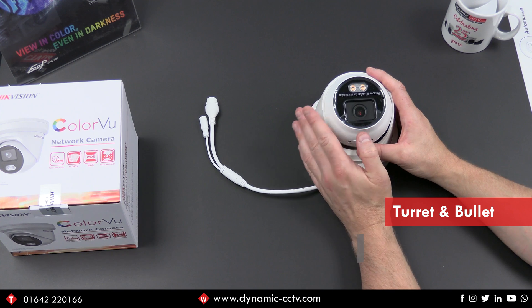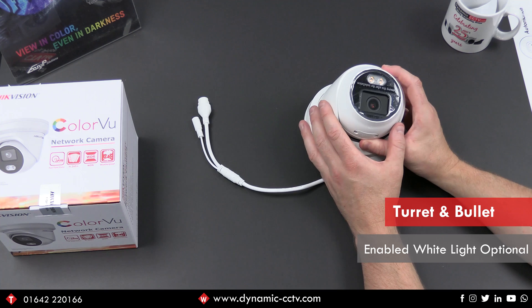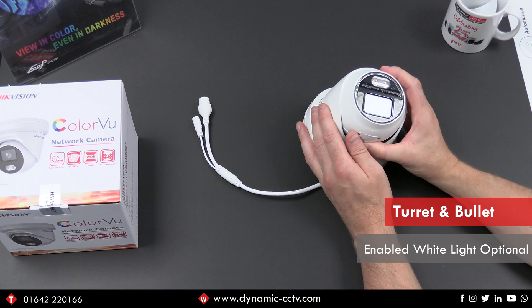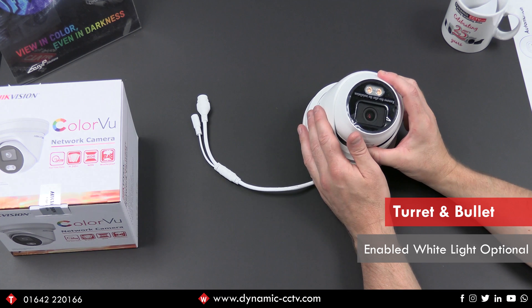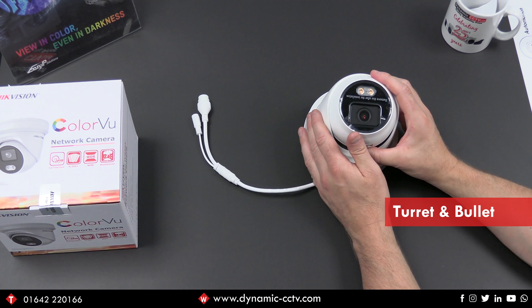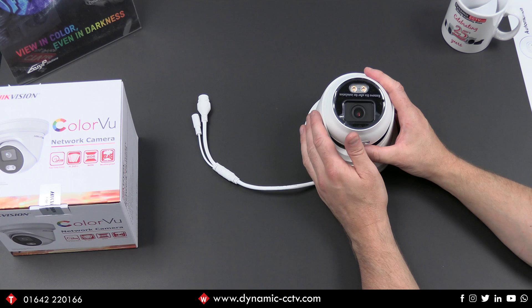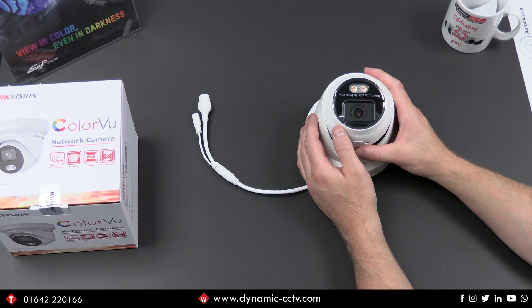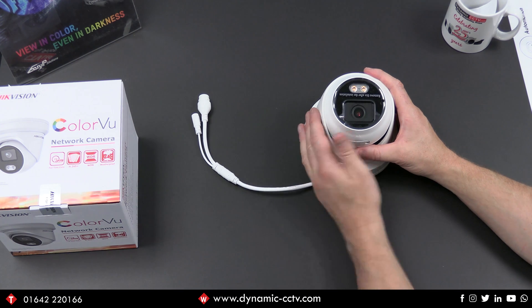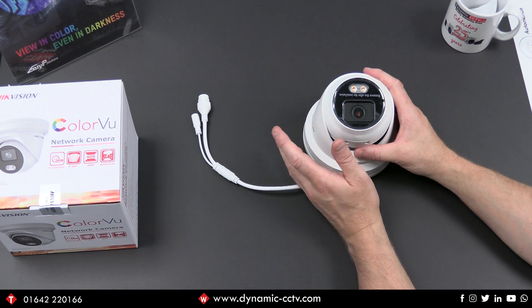You can choose not to have the white light enabled, so it's working purely off the low light electronics. If you've got enough artificial light around then you don't need as much dependency on the white light. As it's a visible white light, there will be a little bit of light pollution from the units when the white light does come on, but nothing major - it will illuminate the scene in which the lights are pointing.